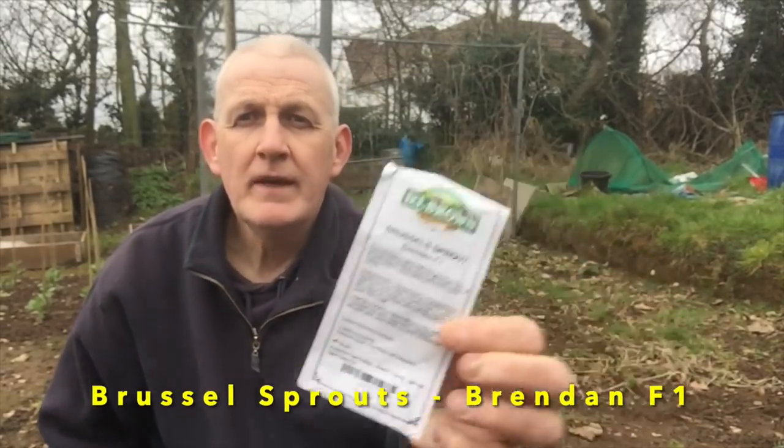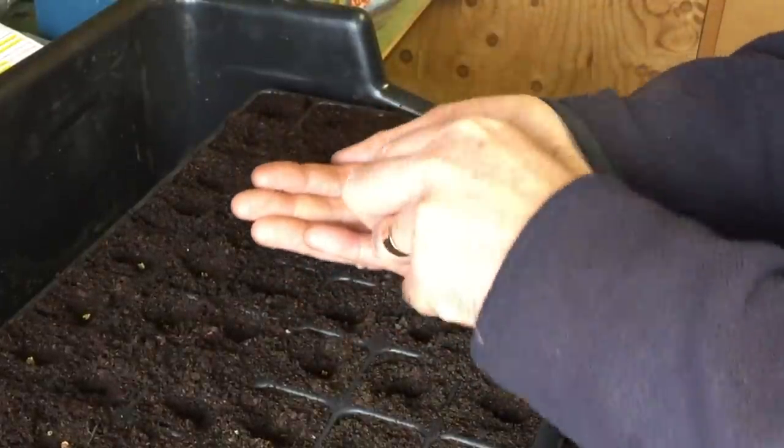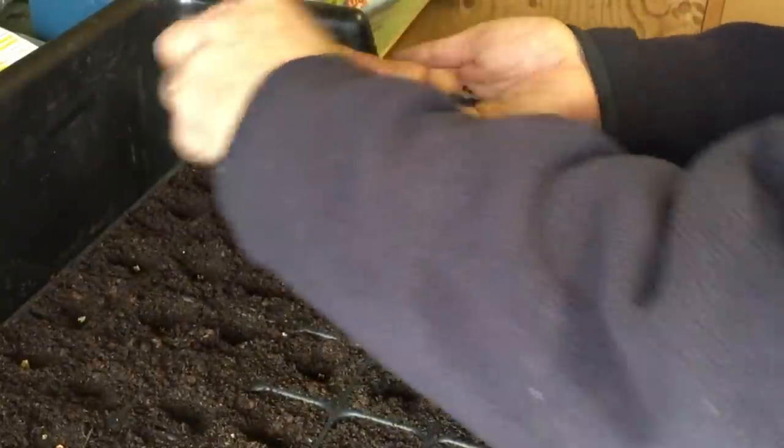Another reason to sow sweet corn indoors is that mice can dig into the ground and eat the seeds. Two more vegetables I'll be sowing in March are cauliflower — variety called All the Year Round — and Brussels sprouts — variety called Brendan F1. I'm going to put them into individual cells inside my poly house rather than sowing outdoors. They don't need heat as they'll germinate in cooler temperatures, though they may be a little slower. Once large enough I'll harden them off and plant outside with netting protection against insects.